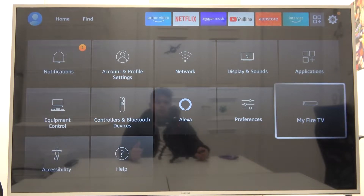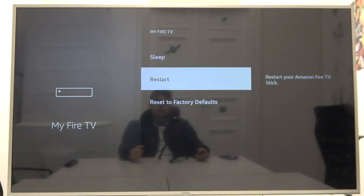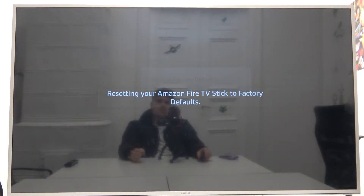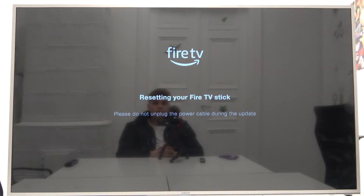Next, go to My Fire TV and then select Reset to Factory Defaults. Confirm by clicking Reset. As you can see, the hard reset is now complete and you are able to register your stick.